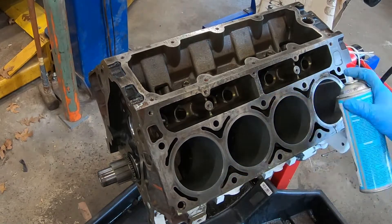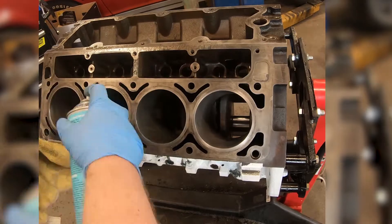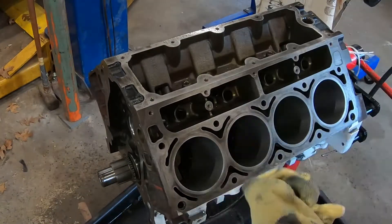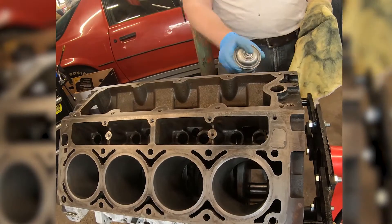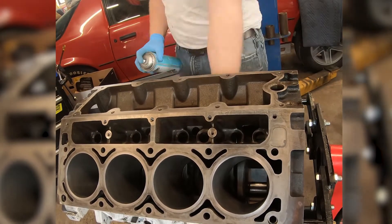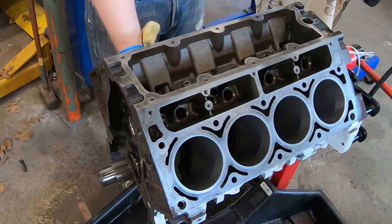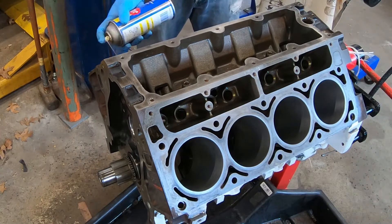After running the brush through the cylinders, be sure to clean up the cylinders really good. Now that we have the cylinders all cleaned up, we're going to go through and spray them down with a little bit of WD-40.